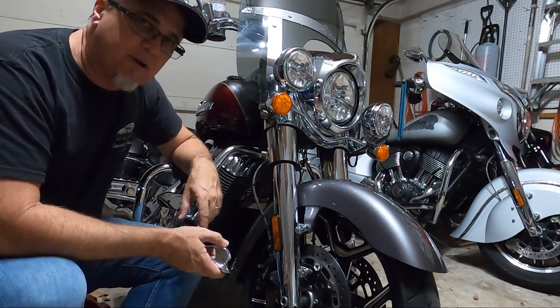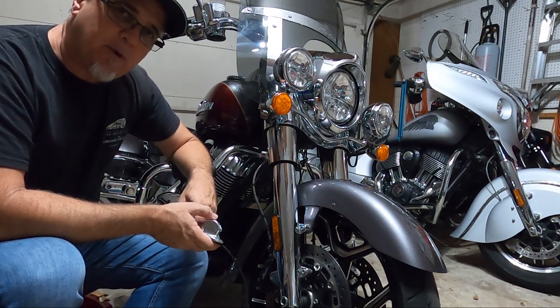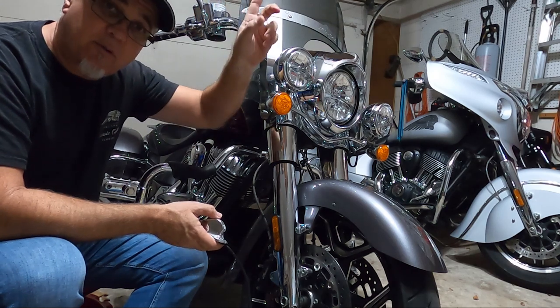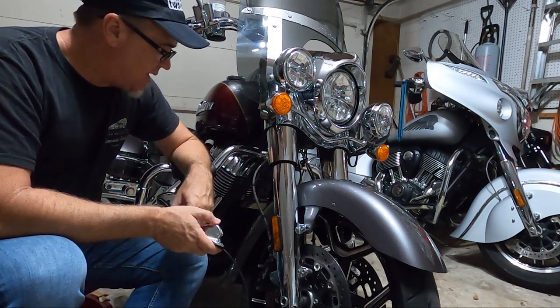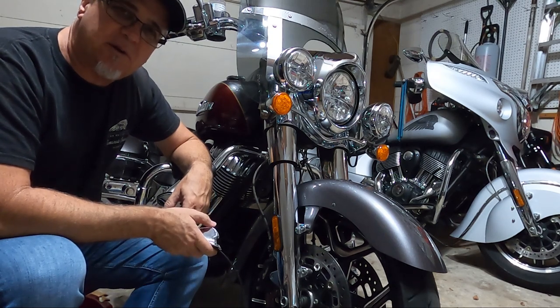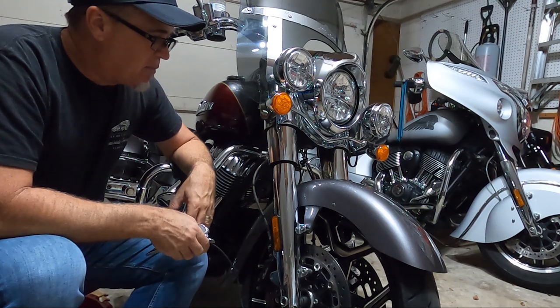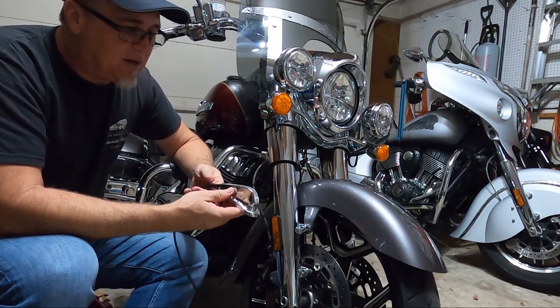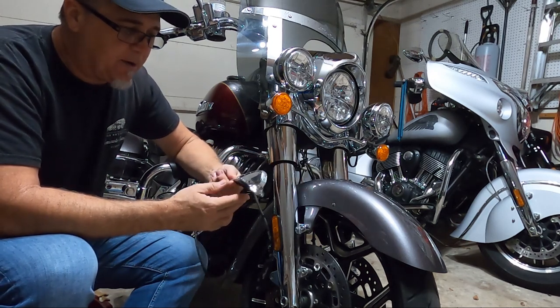I did have a skirted fender on here before, but last month — as you may remember in another video which I'll show you right up here — I changed out the wheel and put this new fender on because I wanted something a little sleeker, something new. I'm going to put on this lighted Challenger war bonnet on the new fender.